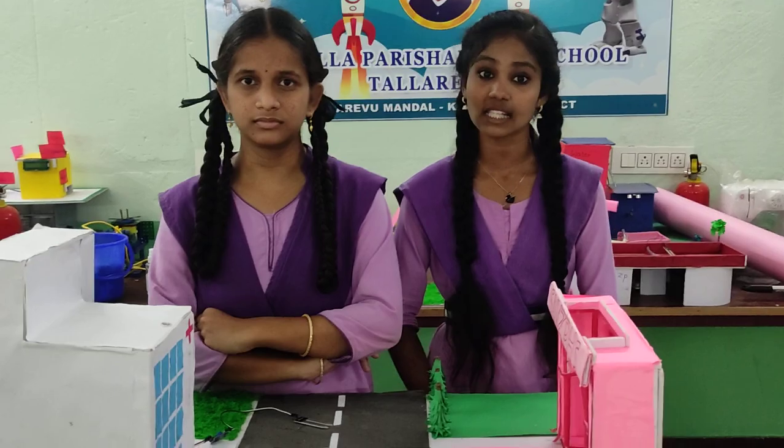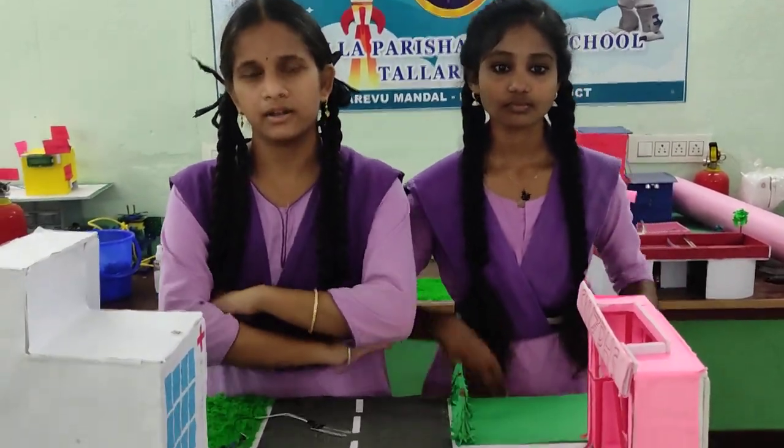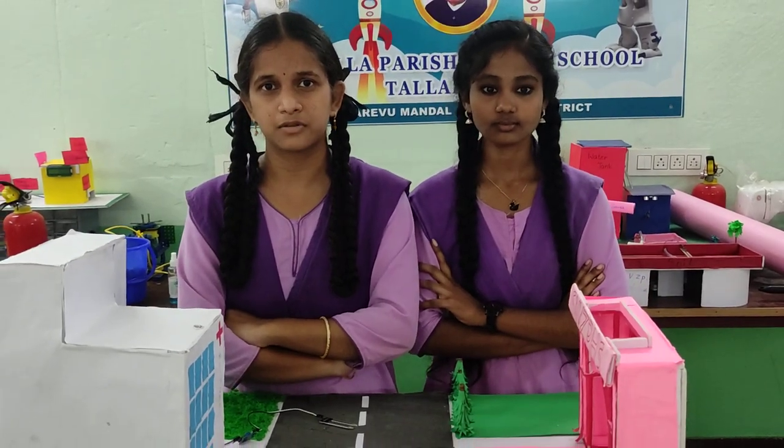Namaste everyone. My name is Jina Beshi. I am studying in 9th class. I am from S&P Chesney High School in Dalai. Namaste everyone. My name is Hara. 9th class at S&P Chesney High School, Dalai.